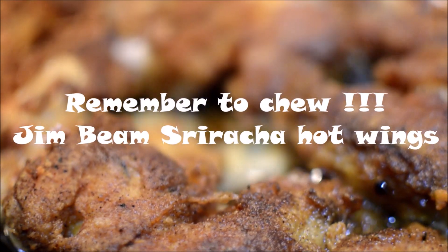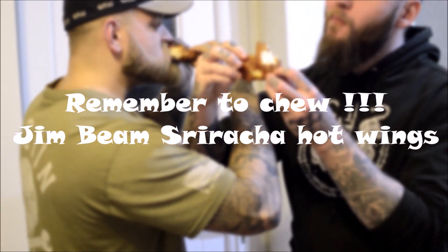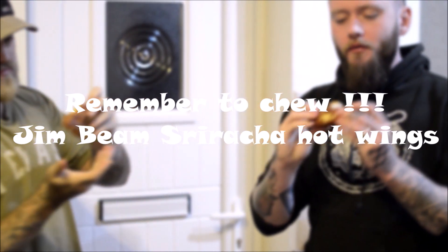Then with that — load of mates, load of beers, nice red wine, whatever. Jim Beam whisky, just pour it everywhere. And then with that, cracking meal.